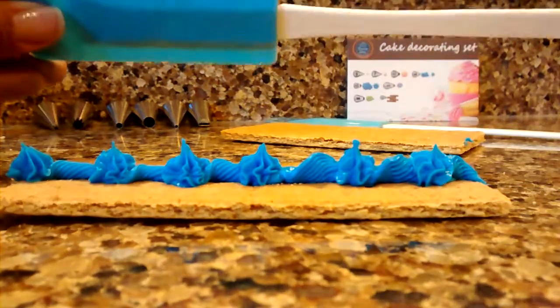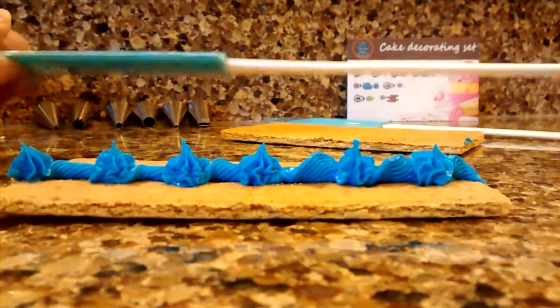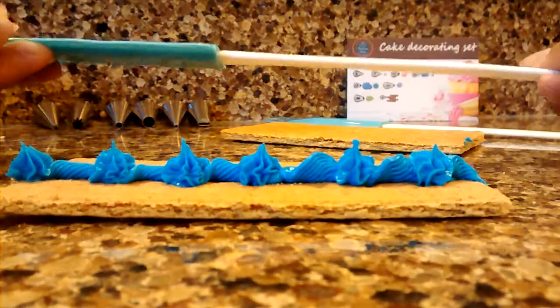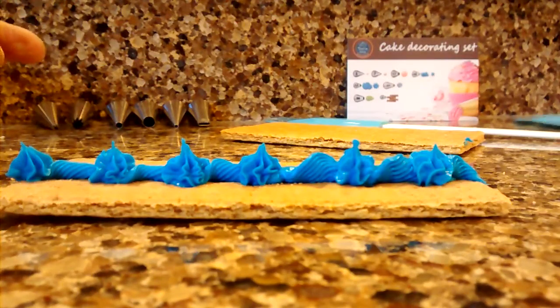But the spatulas themselves, not too thrilled about — just too flimsy. If you're going to be using them to scrape out bowls and things, they won't work that well. So all in all, I'd give it a 4 out of 5 stars.